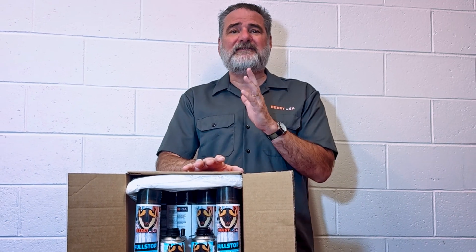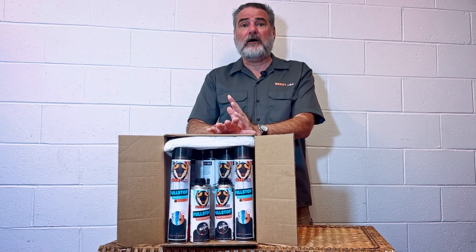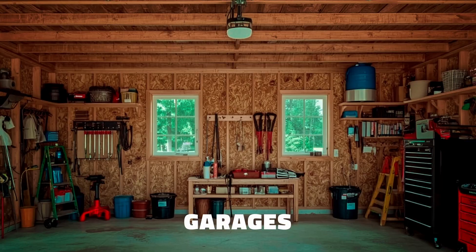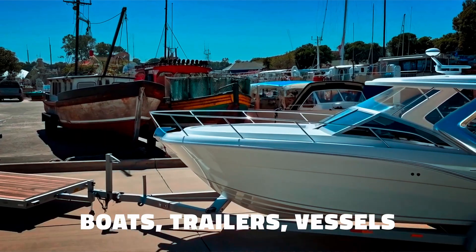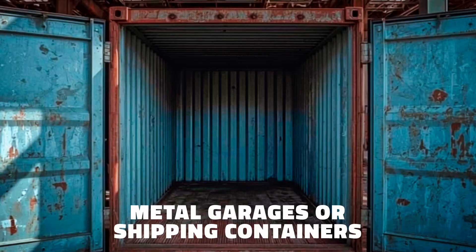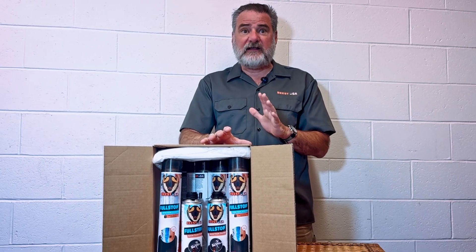Full Stop is ideal for sealing and insulating areas where traditional materials won't fit or perform well. It's great for attics, rim joists, garages, basements with dry conditions, crawl spaces, interior walls, boats, trailers and other vessels, rounded tanks, curved surfaces, metal garages or shipping containers, and exterior walls and facades when covered and protected.